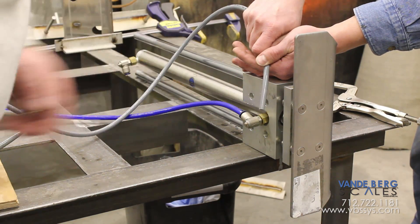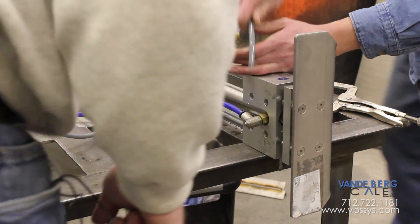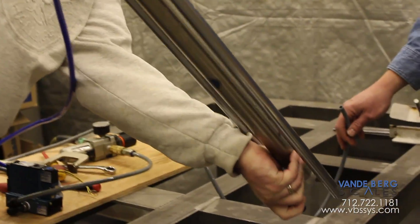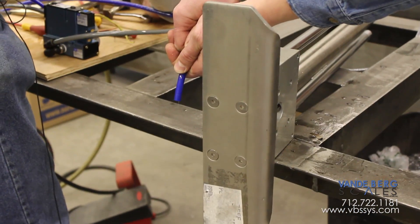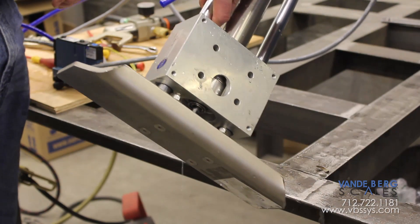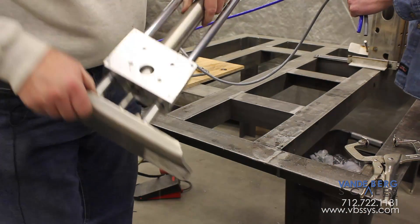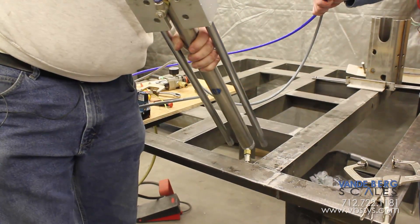We're clearing the water out now. We've disconnected the extend line and we're going to cycle this. We should also turn this cylinder upside down to get that water to flow out of the cylinder as best we can.